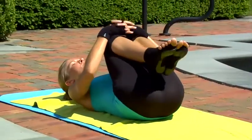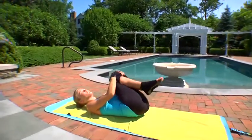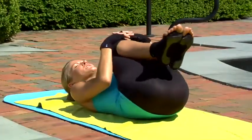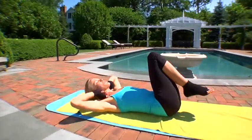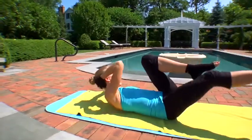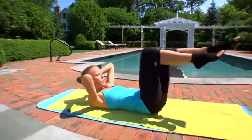Squeezing your knees into your chest, massaging your lower back. We're just going to take a little bit of core here before we wind down too much. So bring your hands behind your head, keeping your knees bent, and you're going to take the opposite elbow to the opposite knee — moving into your yogi bicycles.